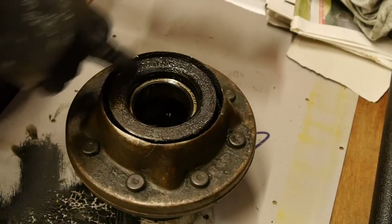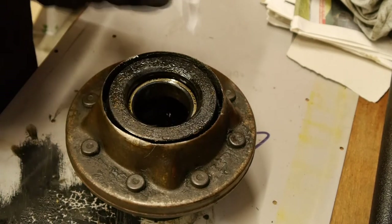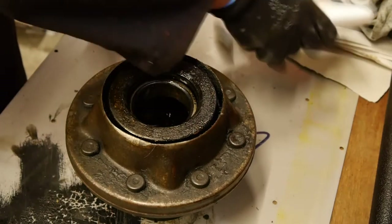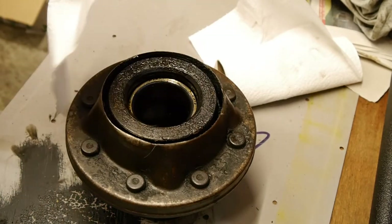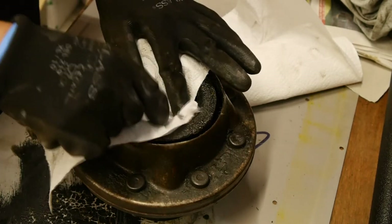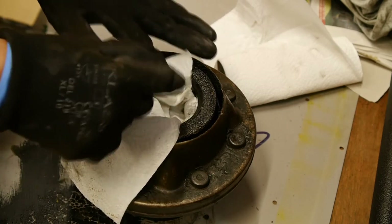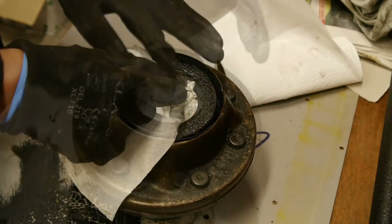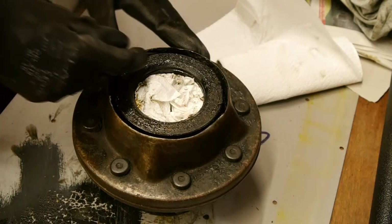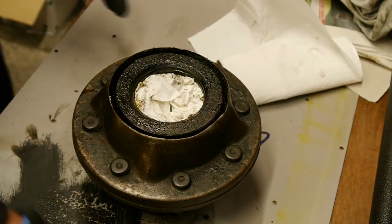Underneath all this crud there's actually an oil seal hiding, and that's what we're trying to replace. I'm going to have to pull that oil seal out, but first I think I should try to protect this bearing from any crud that's going to drop in there. There's a lot of crud and old filth in here - we'll try and give that a bit of a clean up.